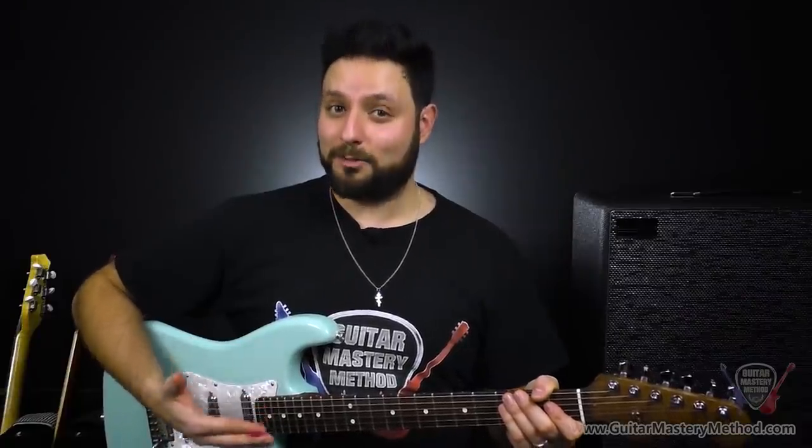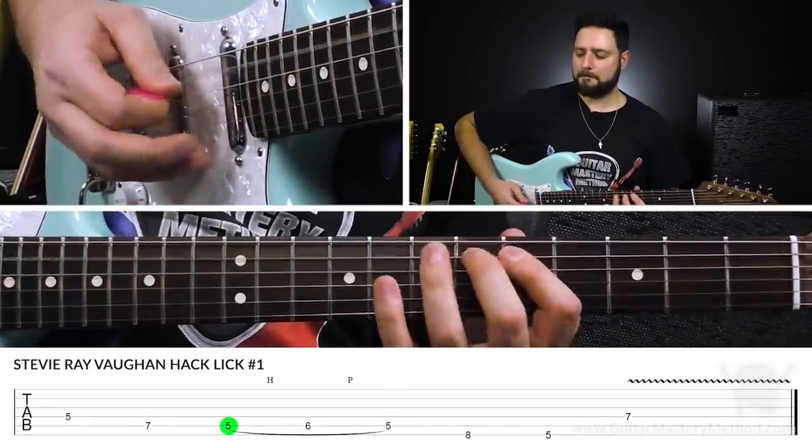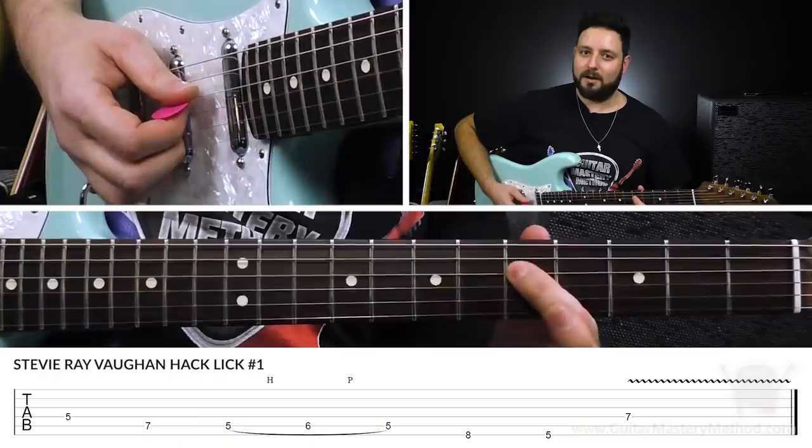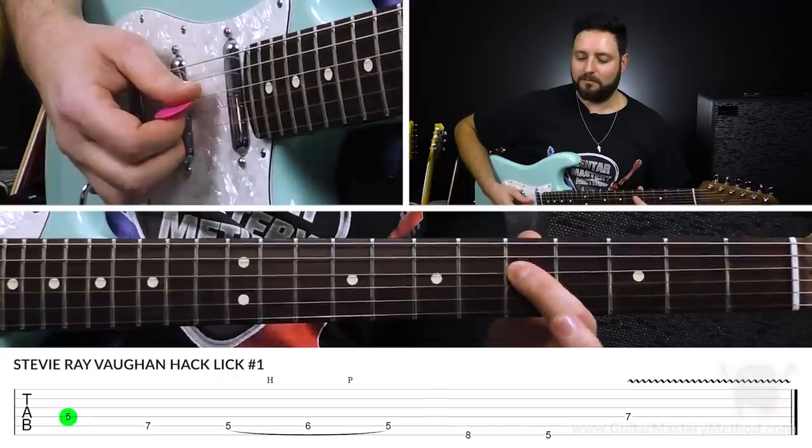In the example, I was playing through the scale in the form of three licks, each with its own little SRV-ism peppered in there. So let's start with lick number one. At the start of this lick, we're going to be on the 5th fret of the D string with our first finger here.